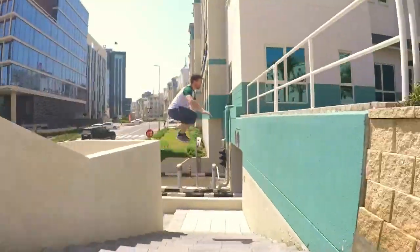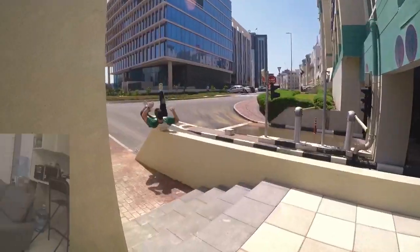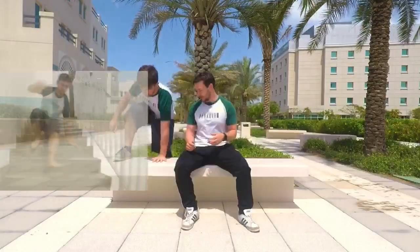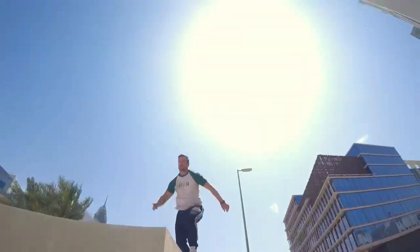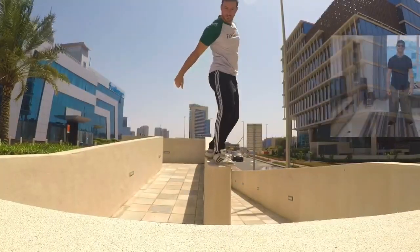Hi guys and welcome to Parkour DXB's next home learning video. Today we're doing some hand balancing. For today's lesson we're going to need a wall, an open area, something soft like a duvet or some cushions, and we're going to need a broomstick, or if you haven't got one of those, a towel. And now over to coach Reen with the warm-up.